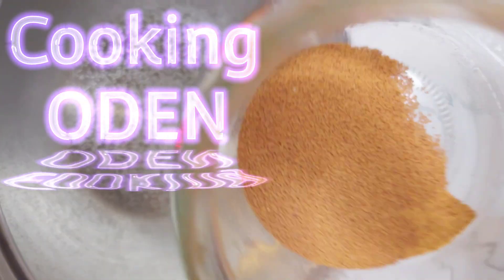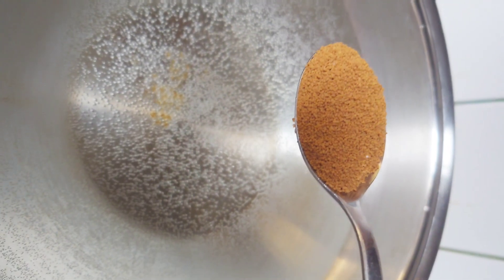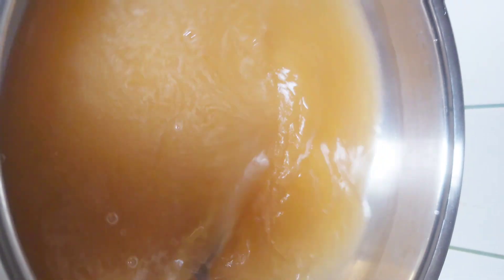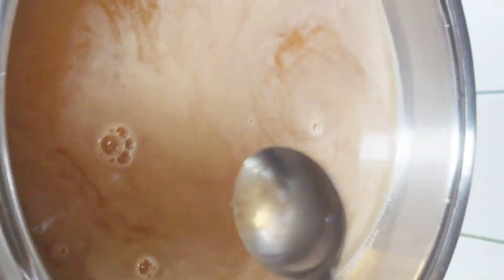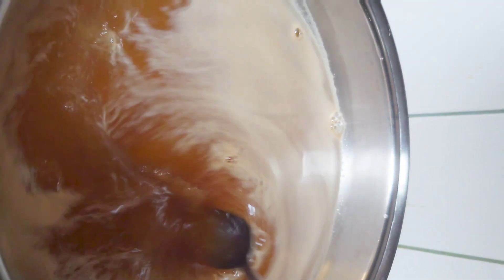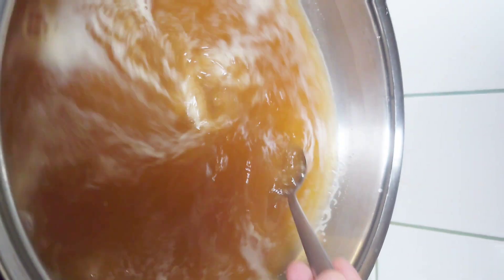Hello guys, this is Lauren and today I am going to cook Japanese hot pot, my own version. I have here water and I put one tablespoon of dashi powder, and I'm going to put another spoon of dashi powder so that it will taste like original Japanese hot pot. That's the essence of Japanese soups.